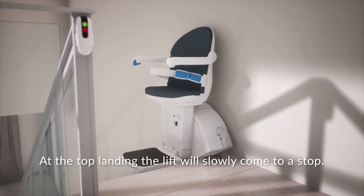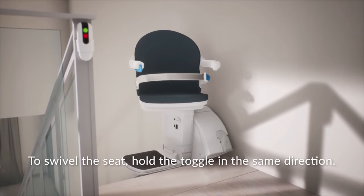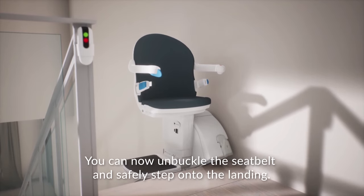At the top landing, the lift will slowly come to a stop. To swivel the seat, hold the toggle in the same direction. You can now unbuckle the seat belt and safely step onto the landing.